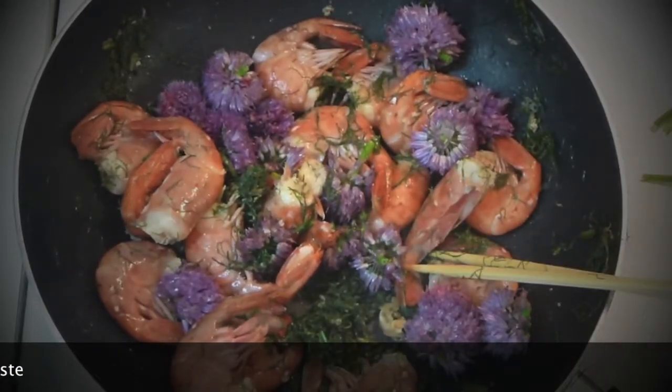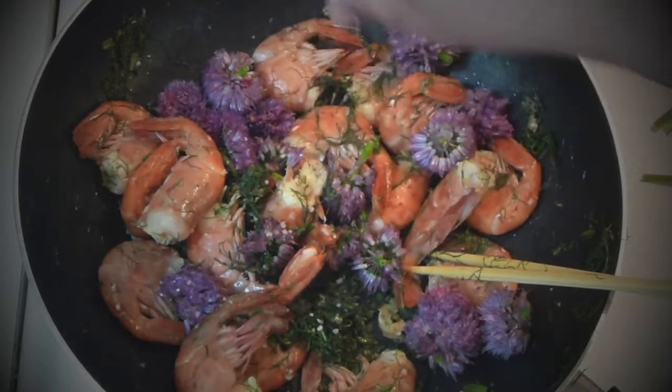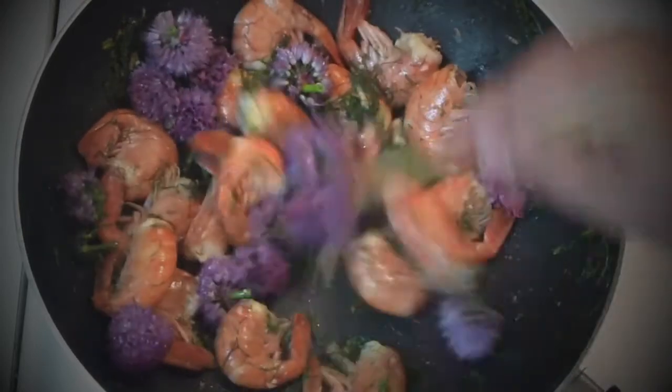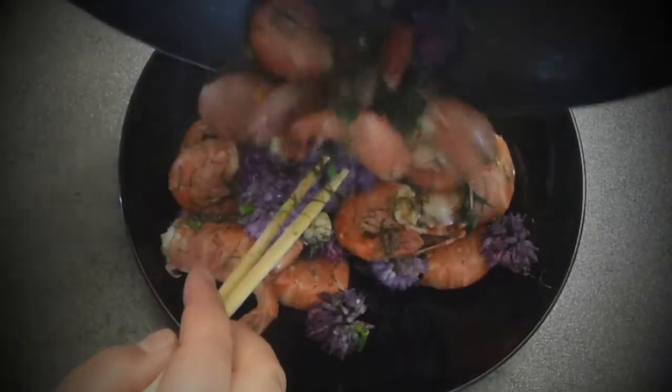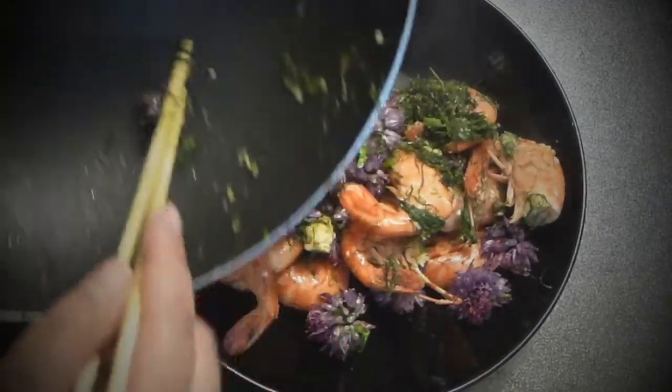And that's it — you can eat it. Add a slight bit of salt, just a little bit, and you're good to go. Let's dish it up. Such a beautiful dish — this is art on the plate.